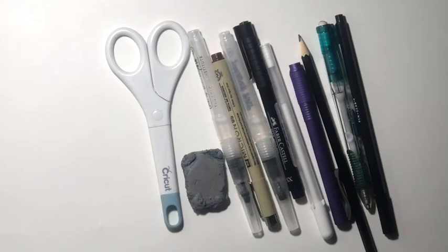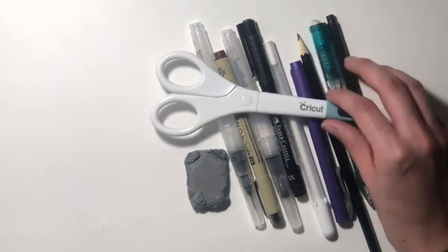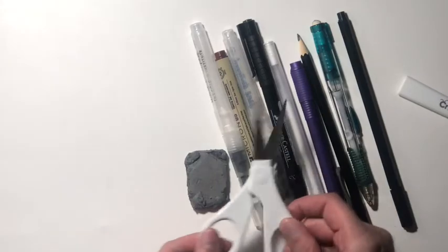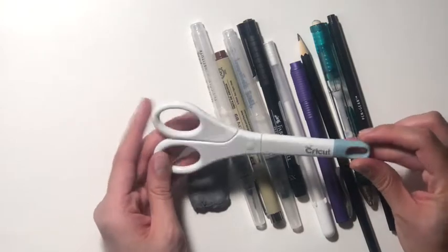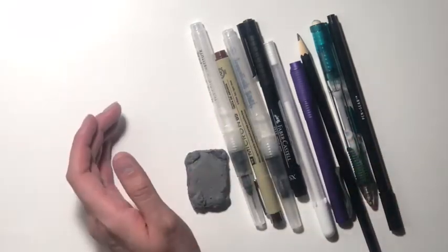The next few things I'll show you are basically just for drawing — sketching, line art, things like that. I will talk about this in a separate video, but I do have a sticker shop, and I like to use this to cut my stickers. So this is just showing you a really good quality scissors.